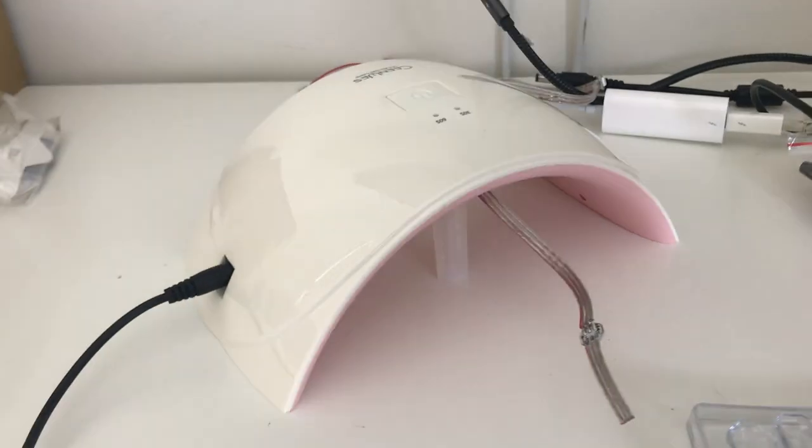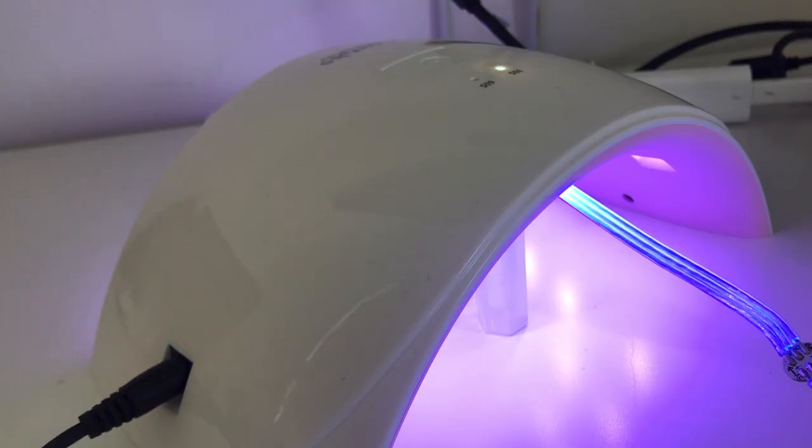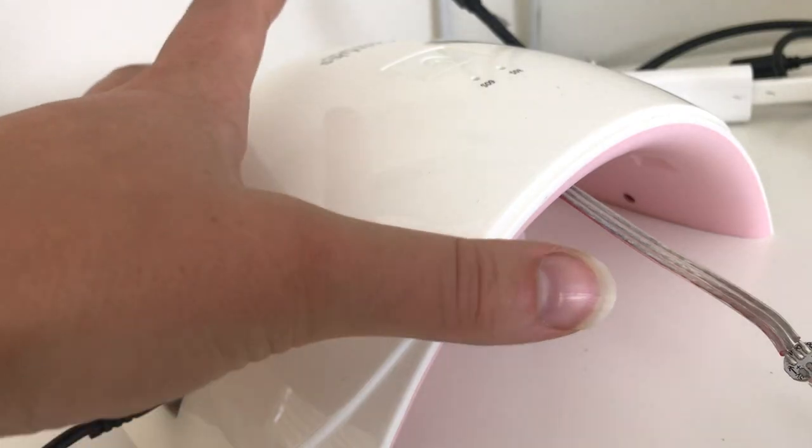Then it's time to cure. Put the UV lamp directly over the resin. The curing time will depend on the size of the mold. For this design it took about one minute to be completely firm.